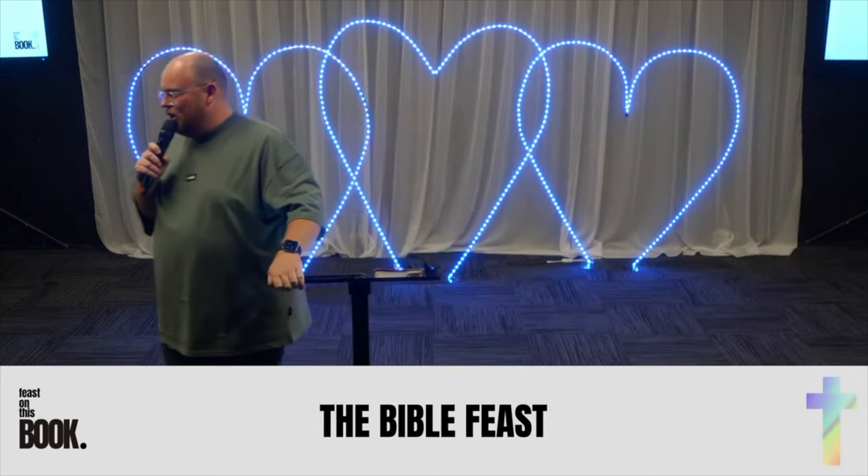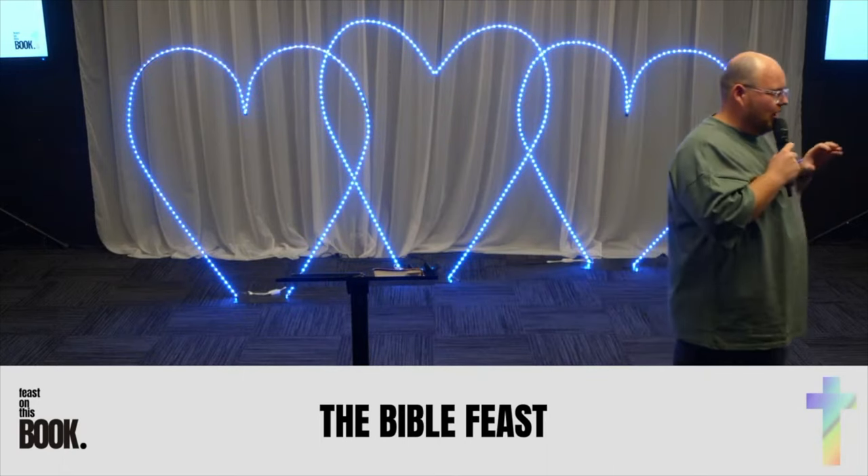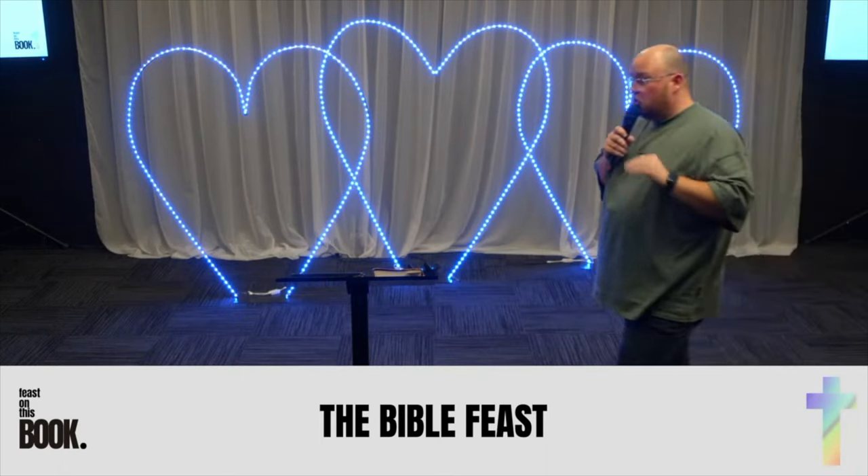It is going to be a great morning. I hope that some of the things that have been keys for me to read the Bible are empowering you and your family to read the Bible and to feast on His Word.